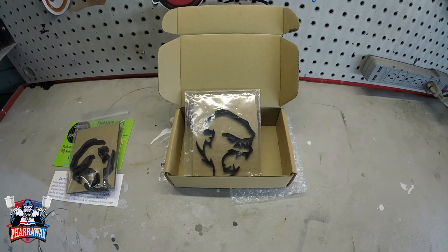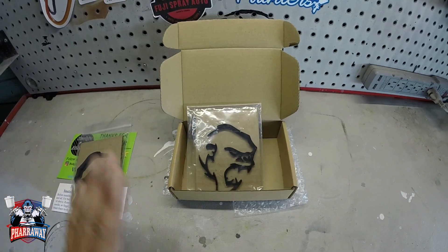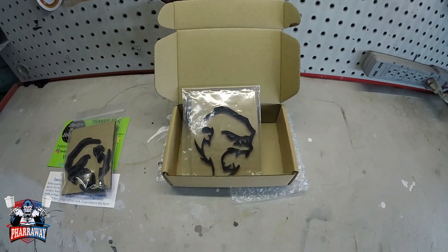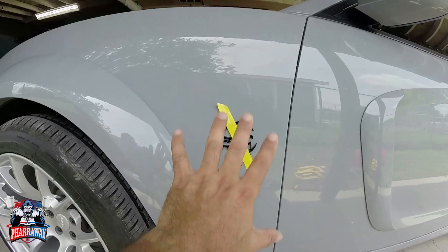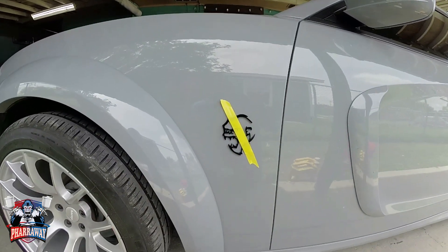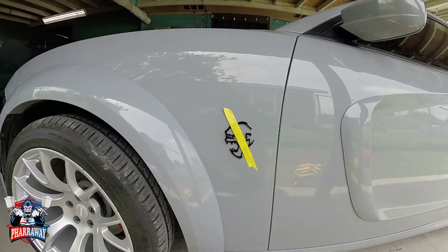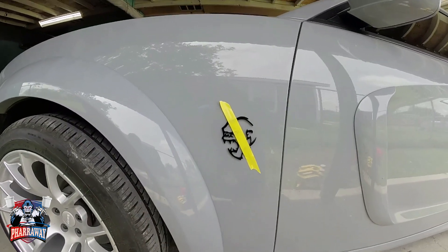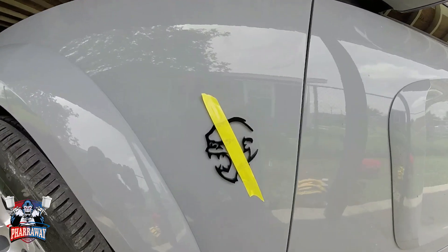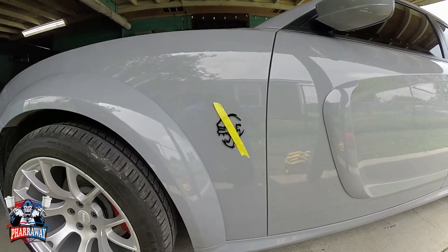So now let's go to the car. I already have one positioned where I want it. Let me show you how to install it. Right now I'm on the side of the car. The logo for the Hellcat-style cars, they have the logo right there. I just have it with tape right now. Let me start peeling the tape, the backing that it has.